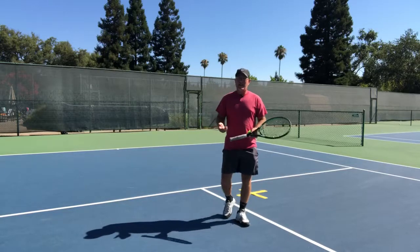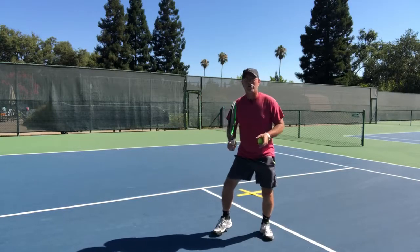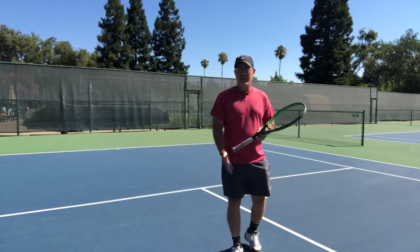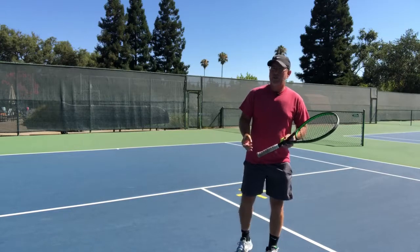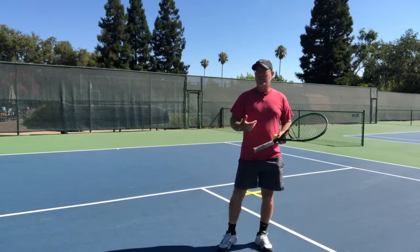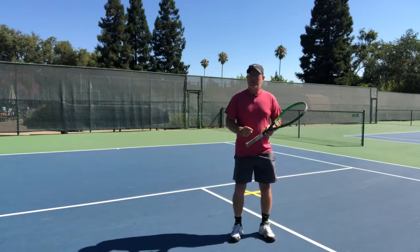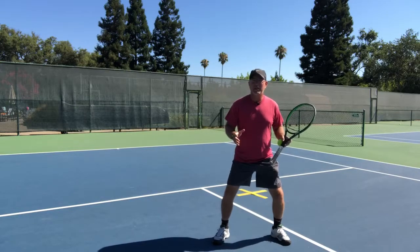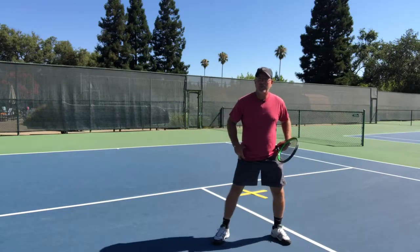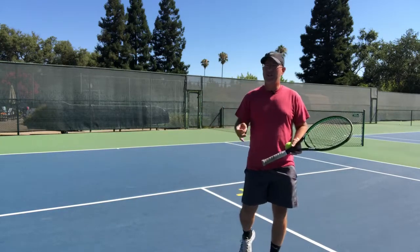As we advance in tennis, we learn something called a split step — a movement that helps us react in the direction we need to go. As a beginning tennis player, it's hard to understand when to get into that split step. Often it's way too early or way too late. Beginners also tend to be on their heels and over-exaggerate the split step, so if their legs are too far apart they can't shift their weight to move. So let's use a different technique.